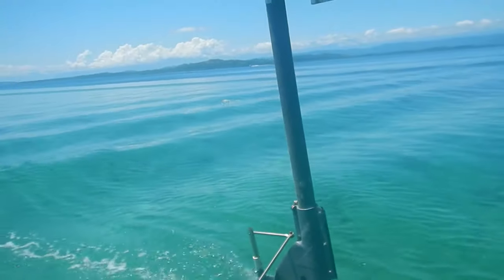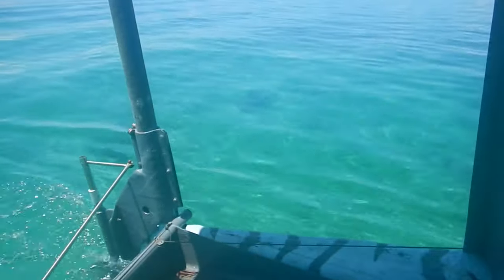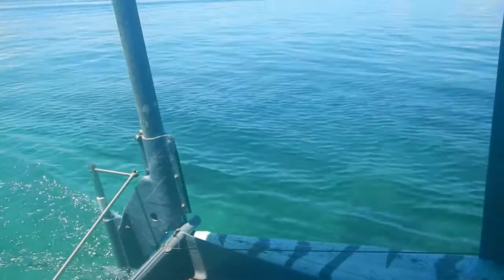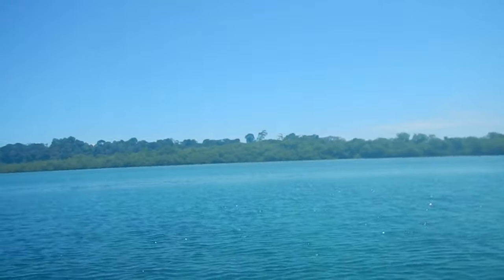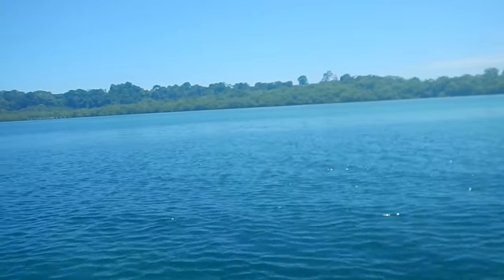We've got some big waves coming in because a boat went by. This boat handles waves pretty well though. Look at the water down here — isn't that gorgeous? I love living here. I'm really hoping the wind is not screwing up my microphone too bad. Apologies if it is. Here's some beautiful scenery. I used to dream about this. I love being here.